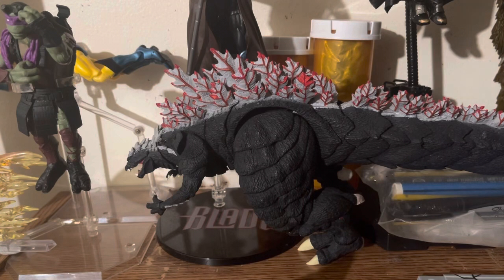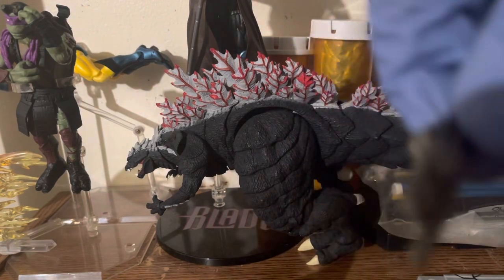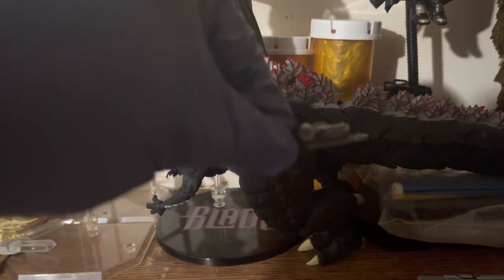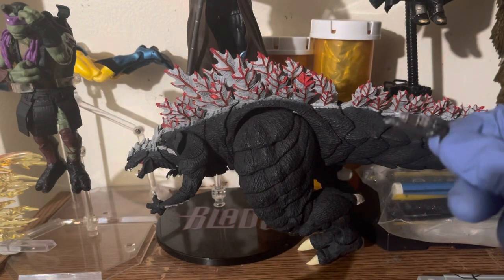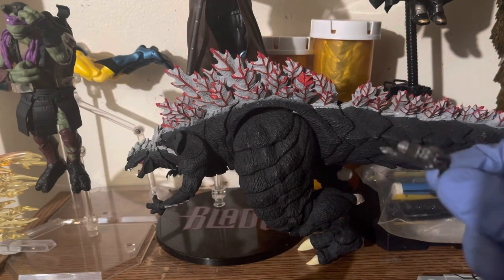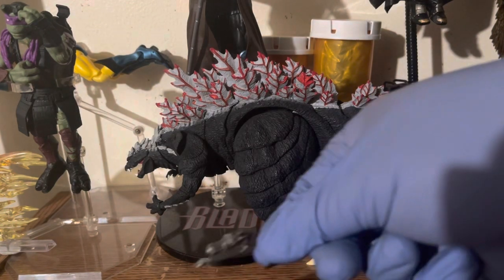He comes with his grapple gun of course. Here's one of them — let's see if we can point it this way for a better look. Yep, that's one of the grapple guns.